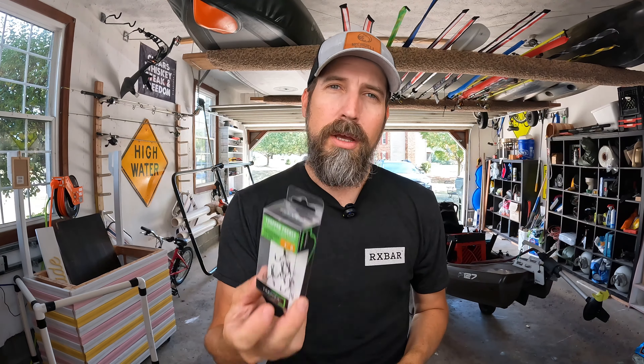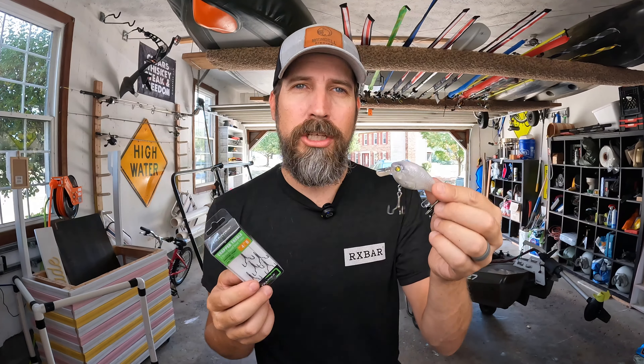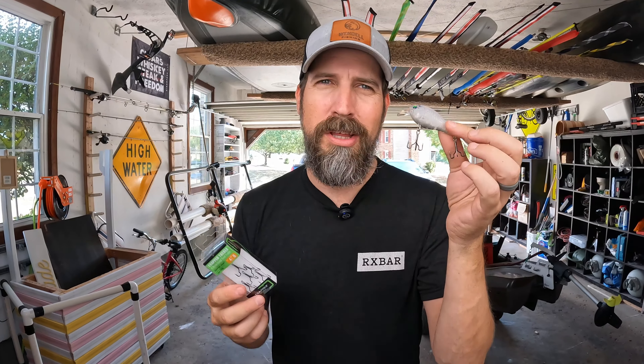What I typically do if the lures are a little cheaper is I will take Trapper treble hooks, which I really like because they're just sticky sharp — I know they're sticky sharp because I put one through my thumb earlier in the season. Nonetheless, I like to change up my hooks to get that really sticky penetration so I don't lose bass, and with this guy I definitely have not.